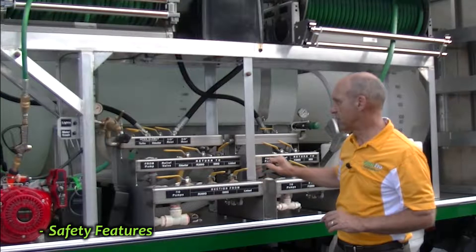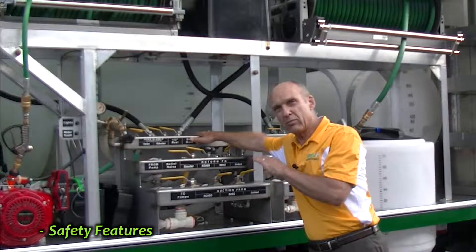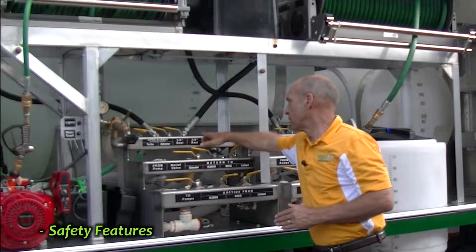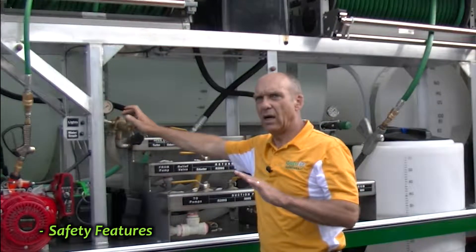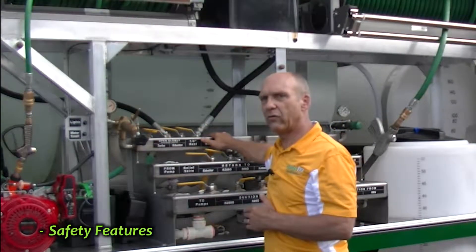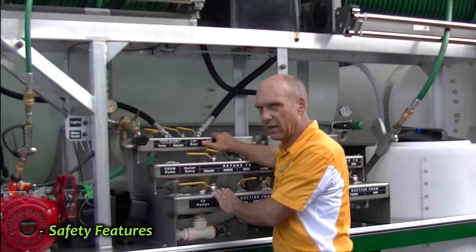That's the first safety system. The next safety system is on the high pressure manifold where your regulator is attached. Exactly the same thing — if for some reason this would jam or the regulator would somehow fail and you couldn't pump water through it, this relief valve will release and let the pressure off back into the suction manifold.